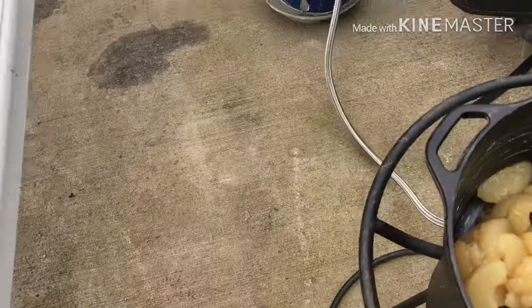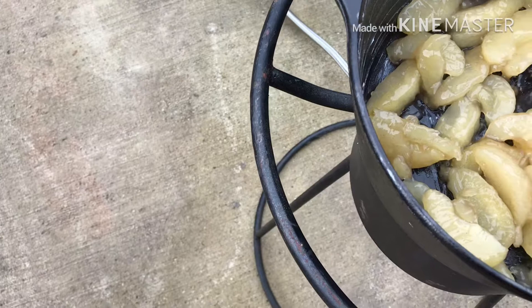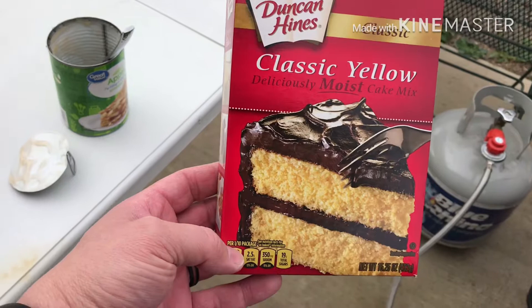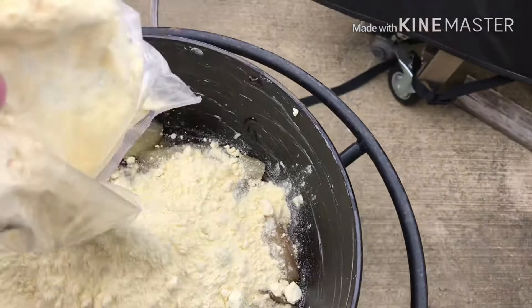It will spread all through and kind of even out. Next I've got the classic yellow cake mix — it's only a dollar at Walmart so you really can't beat that. I'm going to put this in and get a fork to spread it all around and make it nice and even.